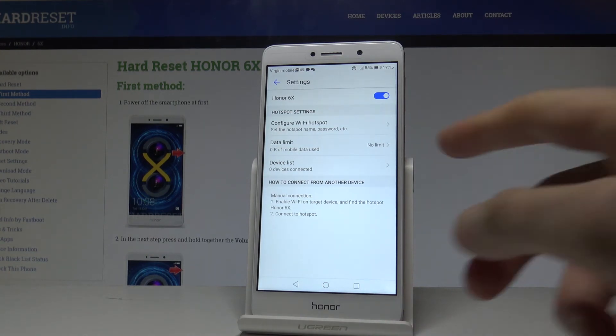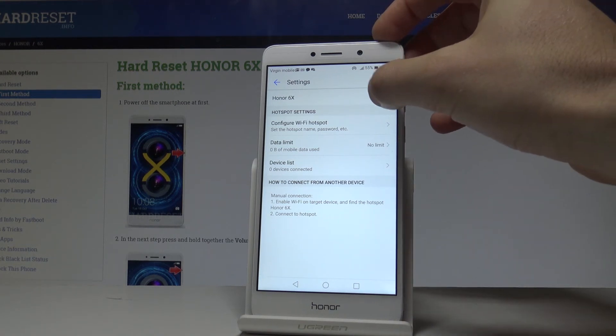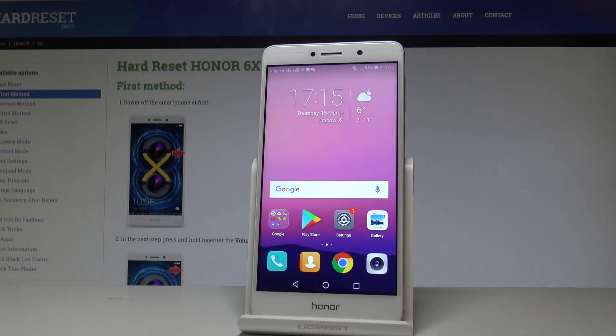Here you can also set a data limit and view device list information. If you'd like to disable this mode, use the same switcher — and your mobile hotspot is now disabled.